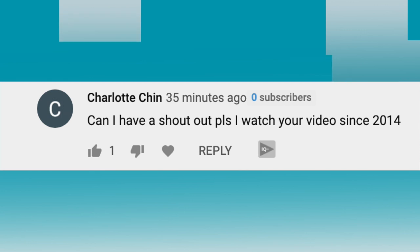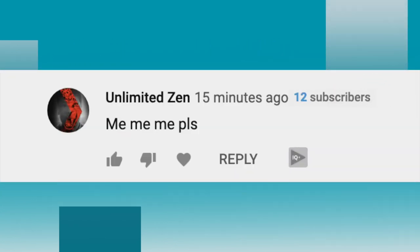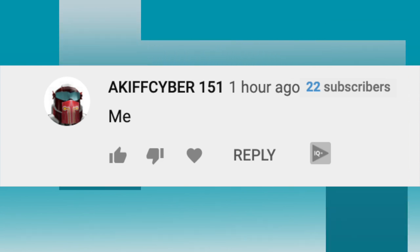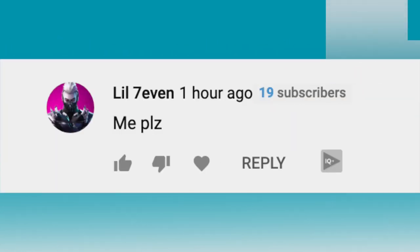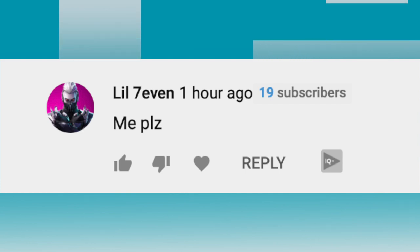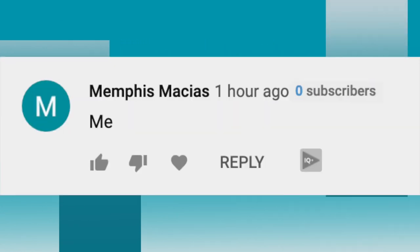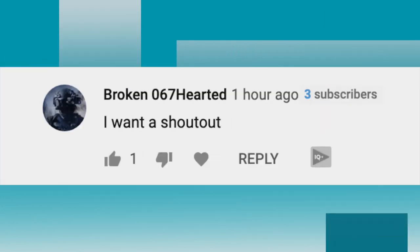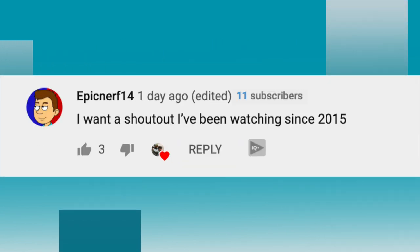The next shoutout goes to It's Chi. The next shoutout goes to Unlimited Xen. The next shoutout goes to Akif Cyber 151. The next shoutout goes to Brux Kinshin. The next shoutout goes to Lil Seven. The next shoutout goes to Mimic Amir. The next shoutout goes to Memphis Macias. The next shoutout goes to Broken 067 Hearted. The next shoutout goes to Epic Nerf 14.